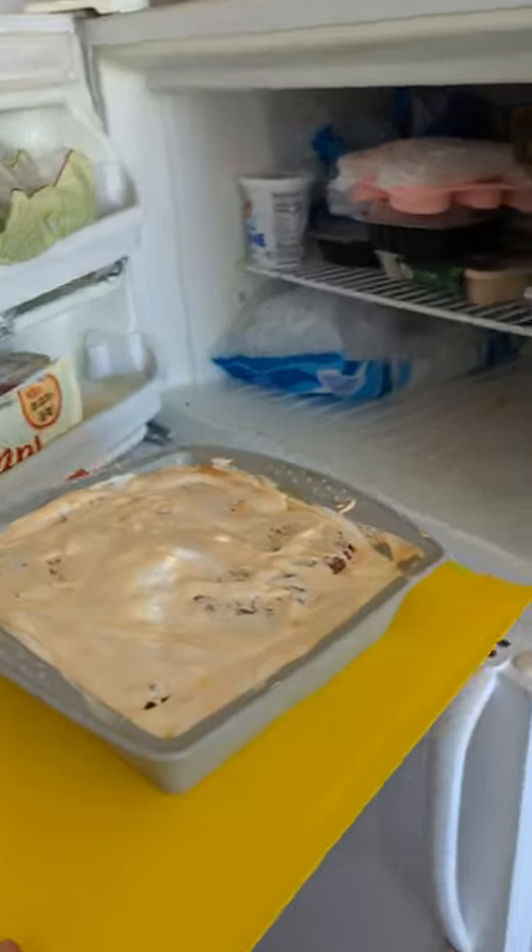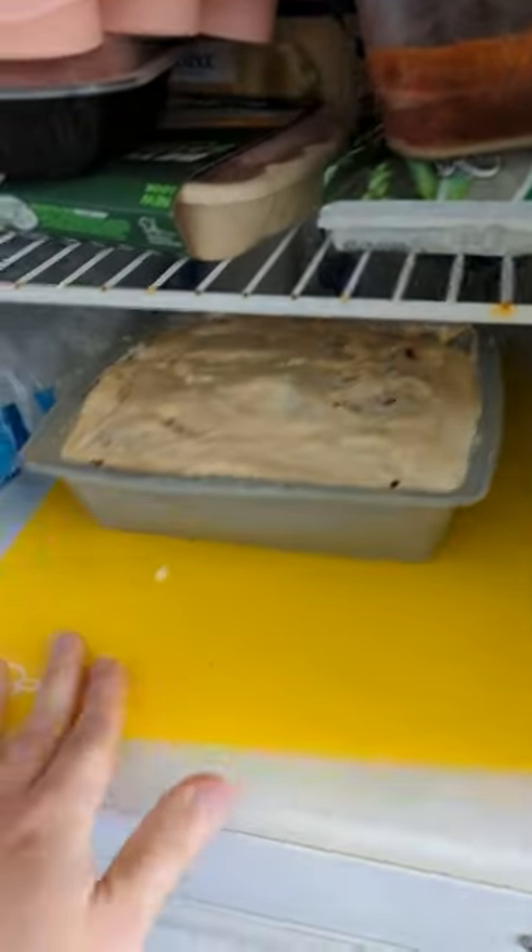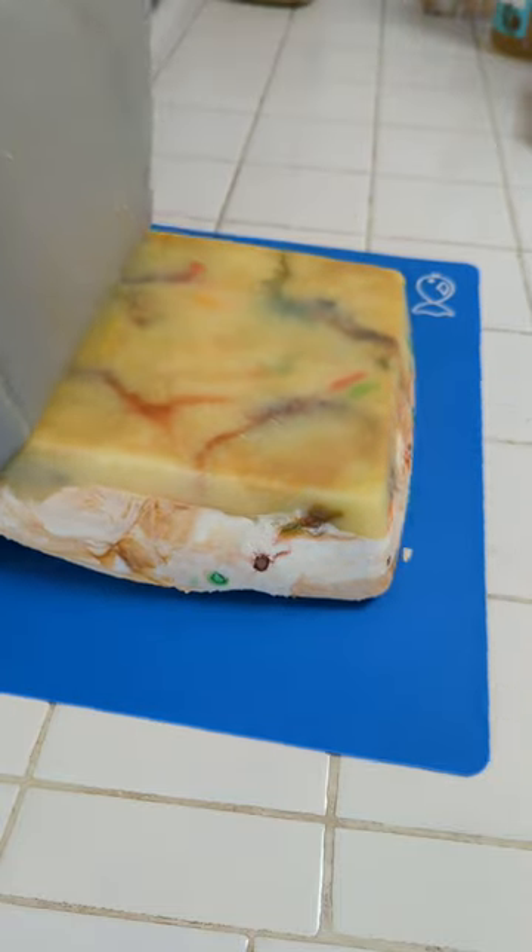We open the freezer — in it goes the goodness! Ladies and gentlemen, here comes out the goodness!